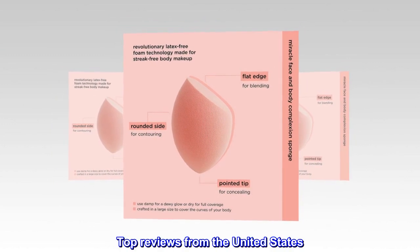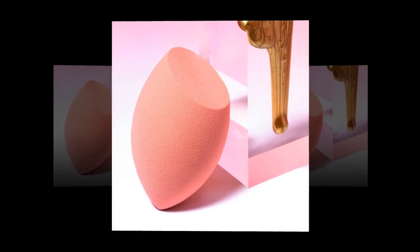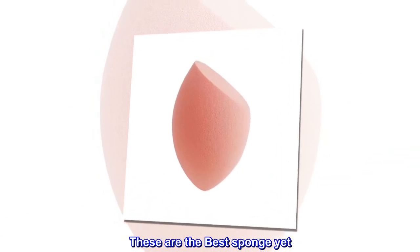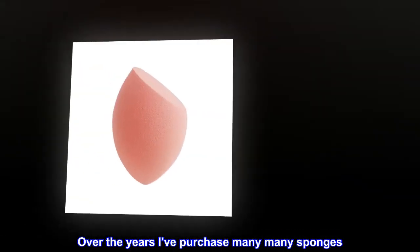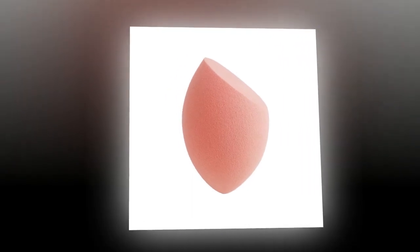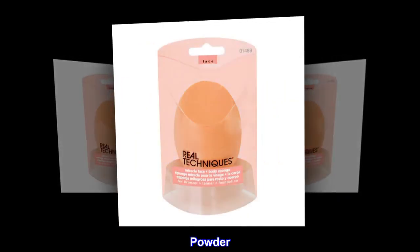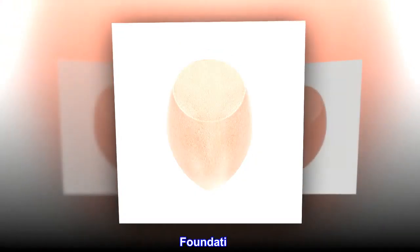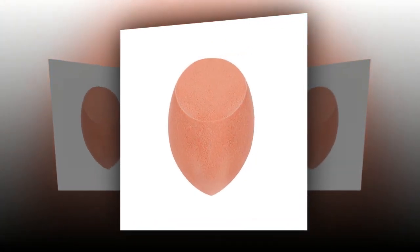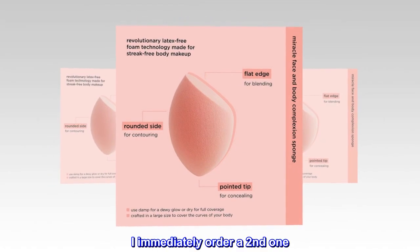Top Reviews from the United States — A Wonderful Sponge. These are the best sponge yet. Over the years I've purchased many, many sponges, but nothing like this. This sponge can be used for many things: powder, bronzer, foundation. I love it. I am happy with my purchase — I immediately ordered a second one.